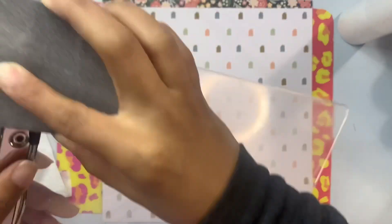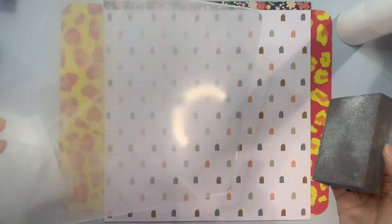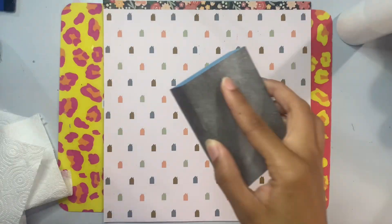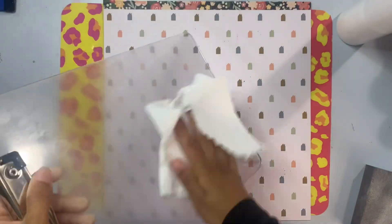After I've gotten the plastic off I'm going to go ahead and sand both sides of this clipboard. I will be glittering and epoxying both sides, so I want to make sure I've scuffed up the surface to give my epoxy something to adhere to. I'm using a 100 grit sanding block, sanding pretty aggressively, and then cleaning that off with some 91% alcohol and a paper towel.